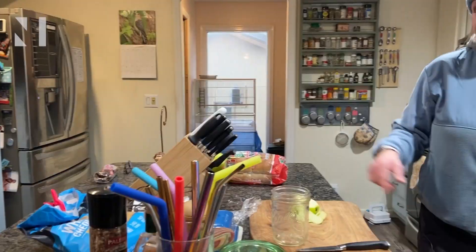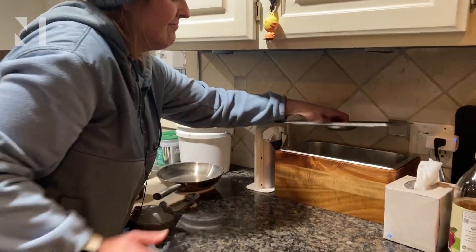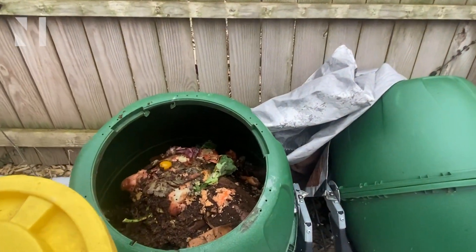Katie Reed of Bellevue is another composter who tosses food scraps into a container in her kitchen for use in her outdoor bins. When that gets full, she has two larger composters in the backyard that she fills regularly with whatever food scraps they generate.